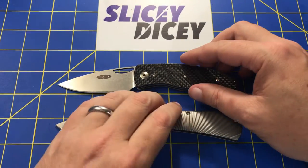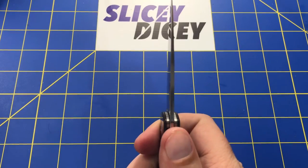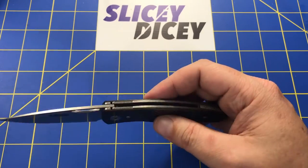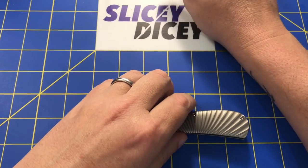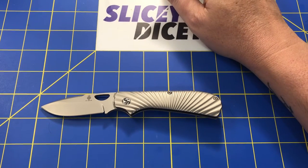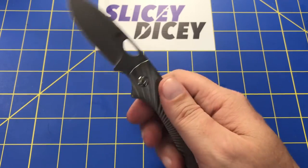Let's do some stats. Starting with the Viator — these are 1-inch squares in the background. Overall length: 7 inches. Blade length: 3 inches. Blade thickness: very thin at 0.09 inches. Handle thickness: just under 0.4 inches. Weight: only 2.7 ounces — very light. That's in the G10 configuration; this carbon and titanium version is a little lighter. For the Zip Slip: overall length 6.83 inches, blade length 2.84 inches, but with that choil you're getting a lot less cutting edge. Blade thickness 0.12 inches, so a little thicker. Handle thickness 0.37 inches, slightly thinner than the Viator. Weight 3.15 ounces — a little heavier with all that titanium.